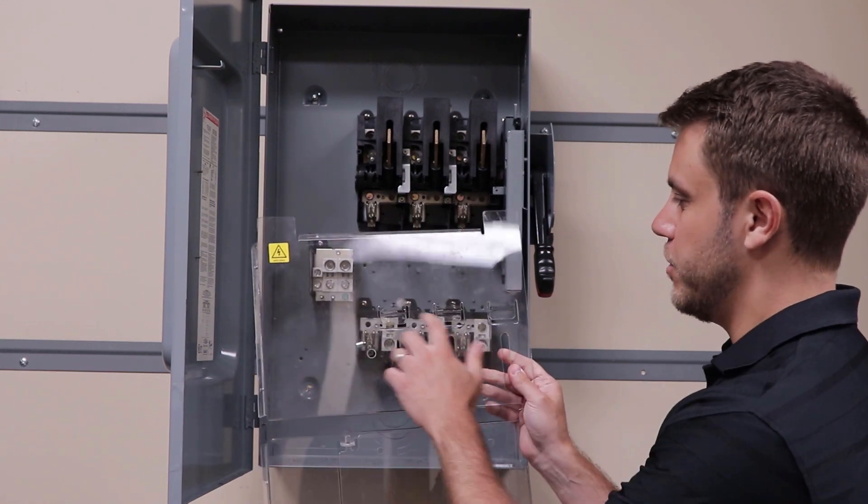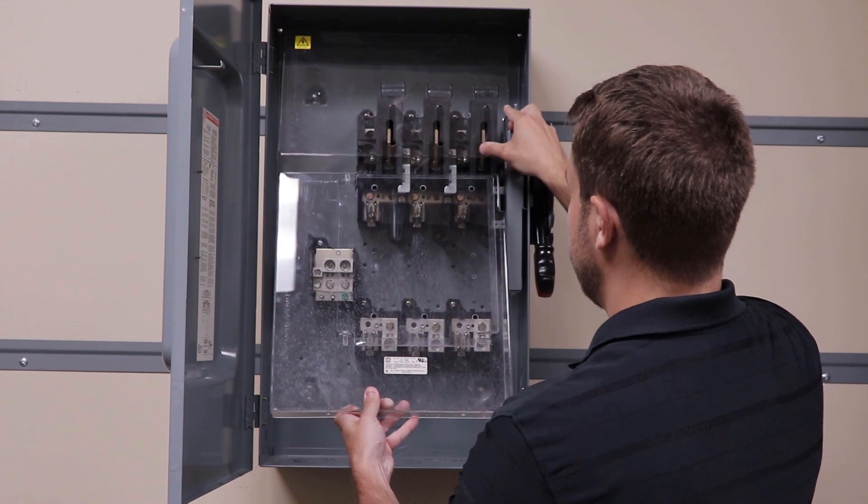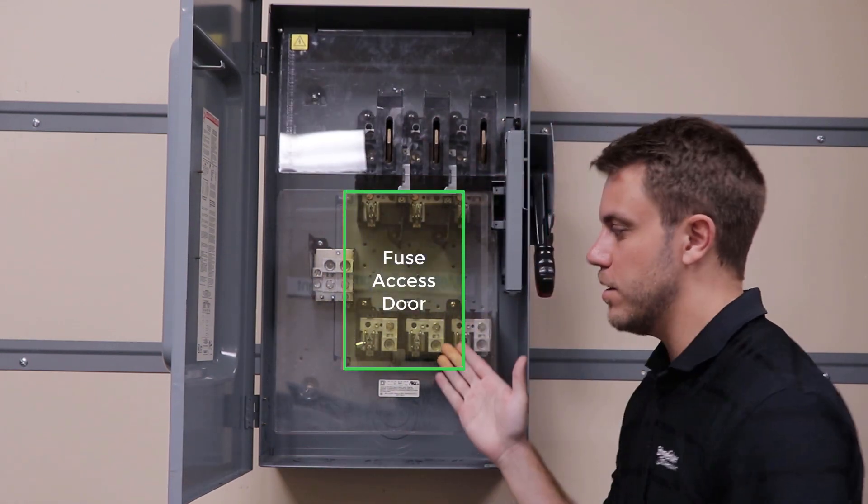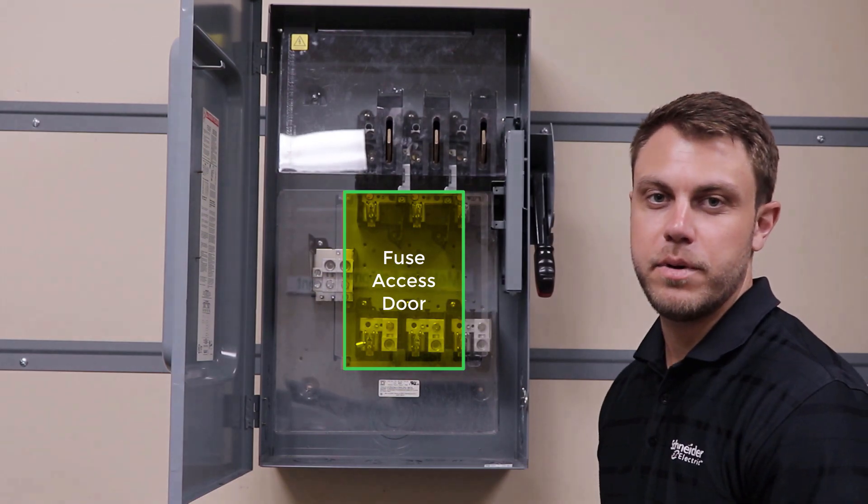To install the internal barrier kit, insert these three tabs into the arc suppressor and slide down. With it installed, this helps prevent contact with live parts.